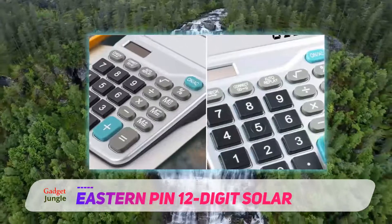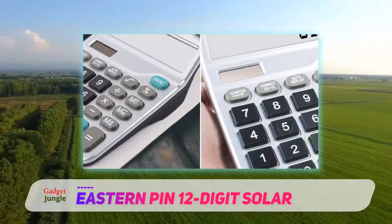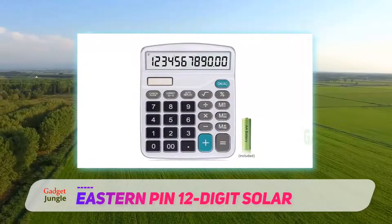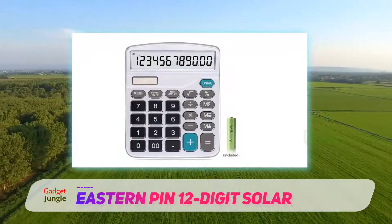The easy-to-read liquid crystal display is angled slightly toward the viewer so you can see your calculations clearly and comfortably. Each calculator is quality tested and comes with non-slip feet so it stays in place while you work.